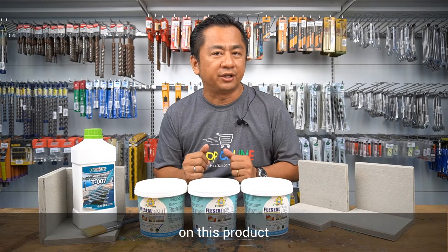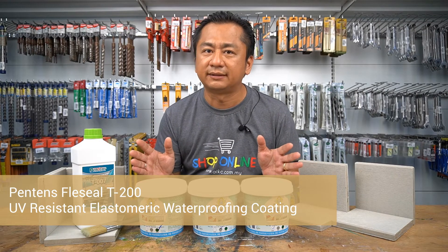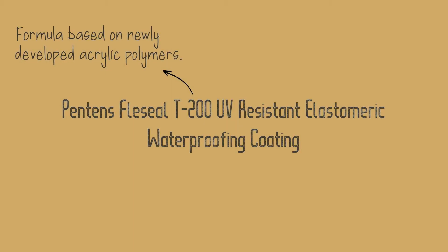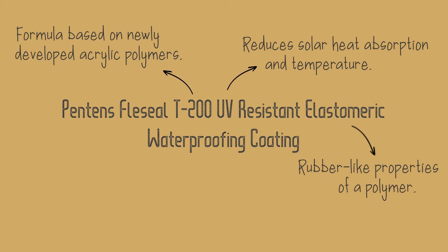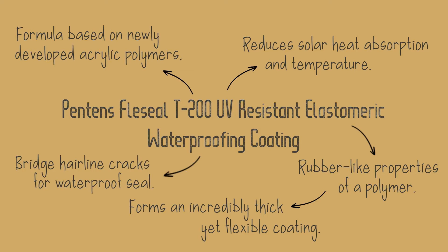Let us go in detail on this product: Pantene's Flex Seal T200 UV-Resistant Elastomeric Waterproofing Coating. It is formula-based on newly developed acrylic polymers, UV-resistant which dramatically reduces solar heat absorption and temperature. Elastomeric refers to the rubber-like properties of a polymer — it forms an incredibly thick yet flexible coating that helps waterproof the exterior of a structure and bridges hairline cracks to complete an airtight waterproof seal.